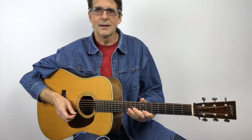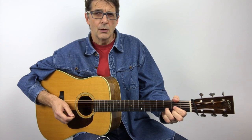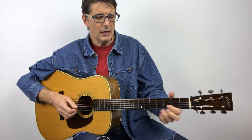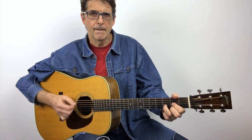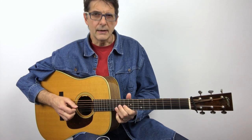Now let's play the last lick. The last lick is a D lick — in particular, this is a D dominant lick, meaning it works when the D chord goes back to G. So we can use this lick when we have D for two bars and after that we'll have a G.